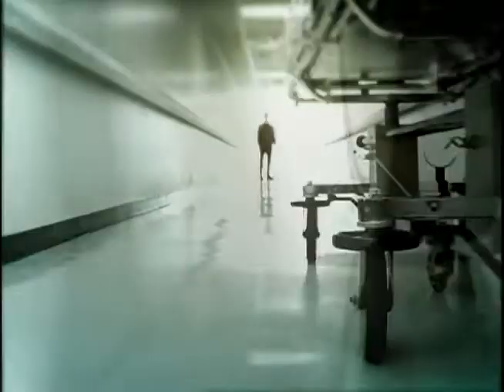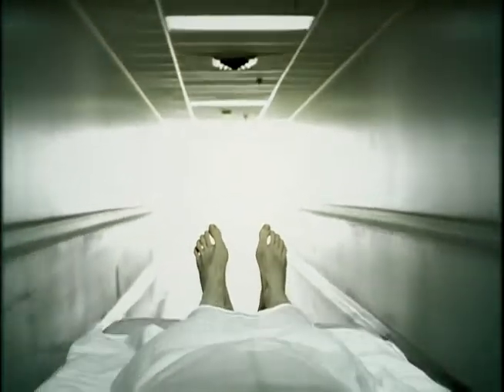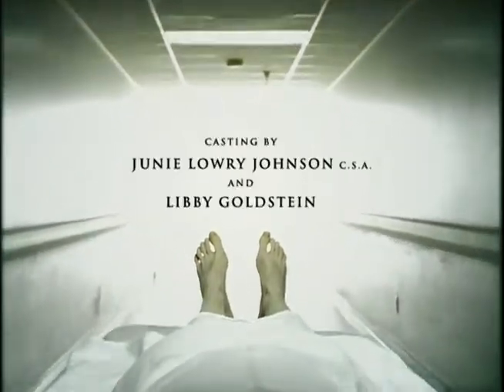I feel like the title sequence really captures the spirit of the show — it's as if every single image works so perfectly with that music. I think that has to be partly because it was designed with the music already in mind. There's that moment where the wheel of the gurney turns just as the percussion track kicks in. It's such a wonderful synthesis of picture and audio that I still get chills when I watch it.